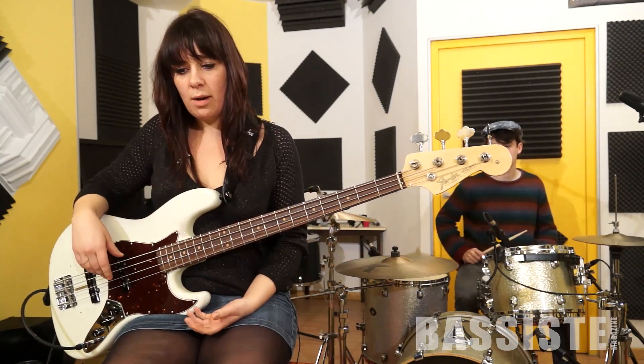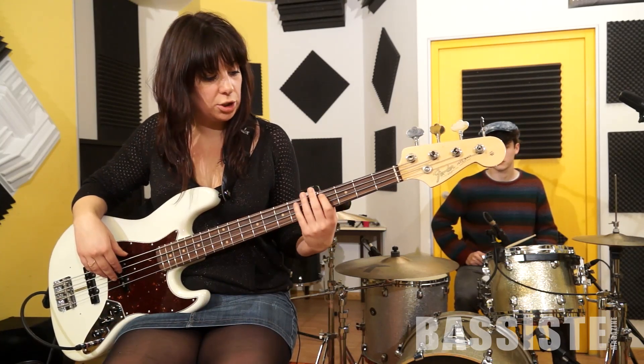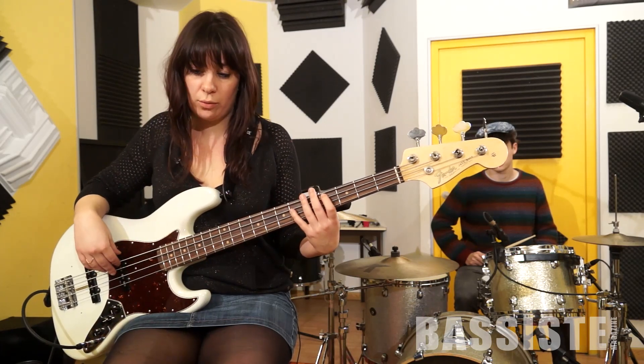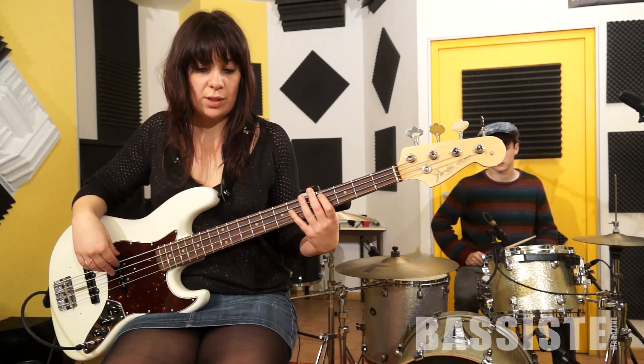Sur la troisième mesure du refrain, on va aller chercher l'octave sur les deux dernières doubles, et on revient sur la fondamentale. Je vous refais juste cette mesure-là lentement.